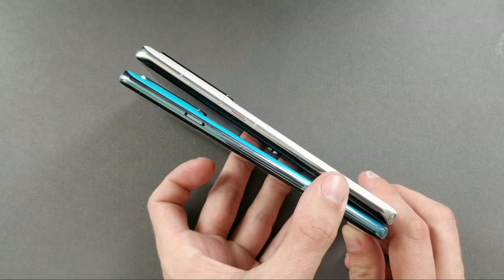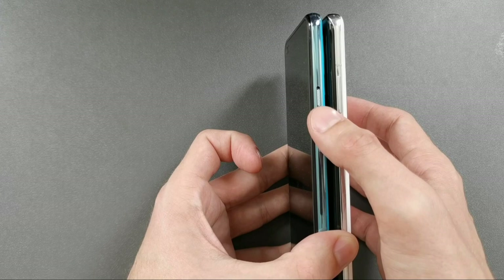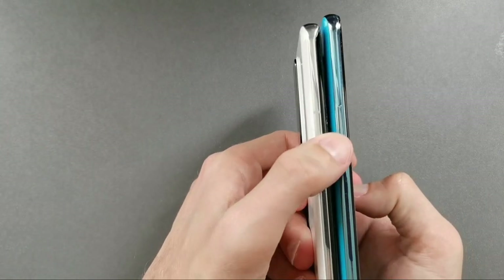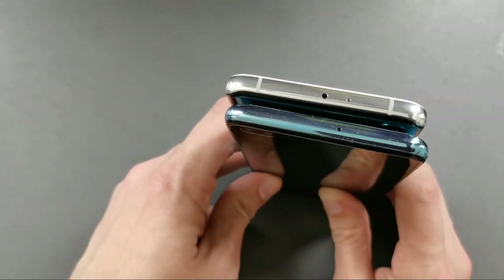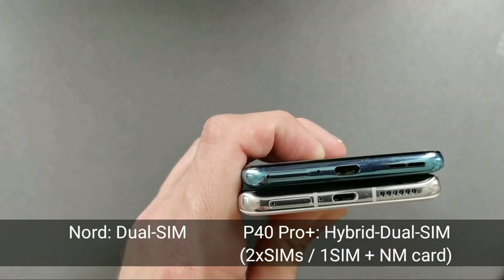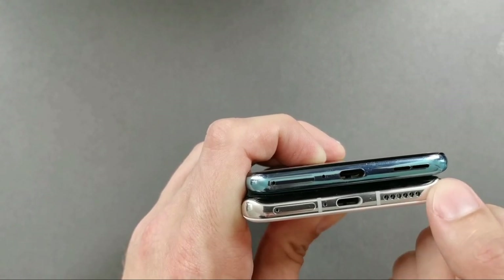The Huawei P40 Pro Plus is slightly thicker. For button placement, the OnePlus Nord has a slightly bigger power button. The P40 Pro Plus has a volume/notification switch to toggle between mute and silent, while the Nord has a standard volume rocker. On top, the Huawei has a microphone and infrared sensor; the Nord has only a microphone. Both have USB Type-C — 2.0 on the Nord and 3.1 on the P40 Pro Plus — and a single mono speaker that sounds loud and clear.